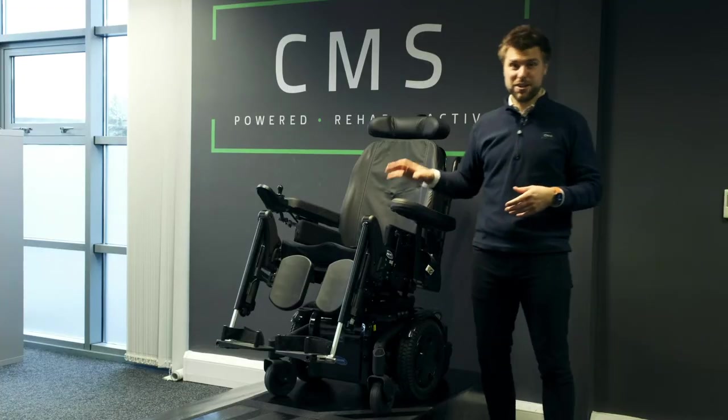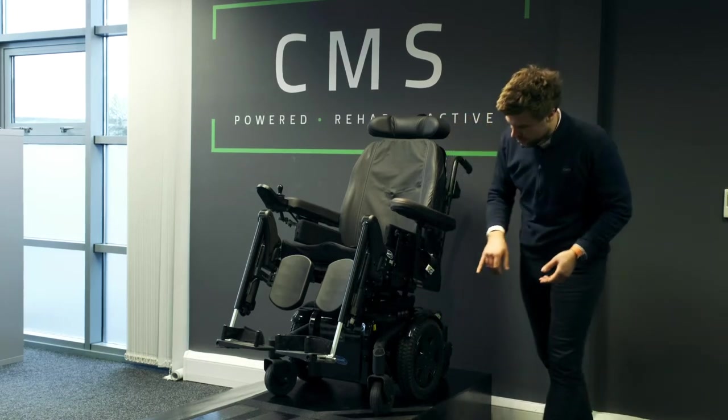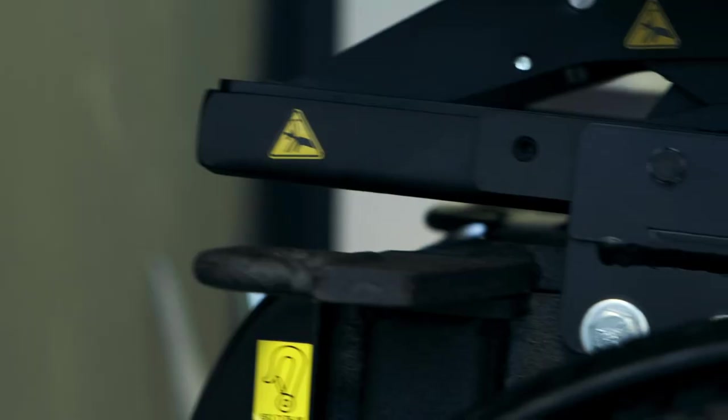Finally, this chair is also crash tested. It has two tie-down points at the front and two at the rear, depicted with yellow hooks on the chassis at both the front and the rear, just by the hoops themselves.